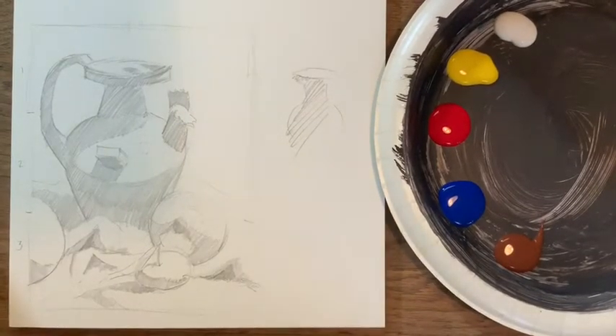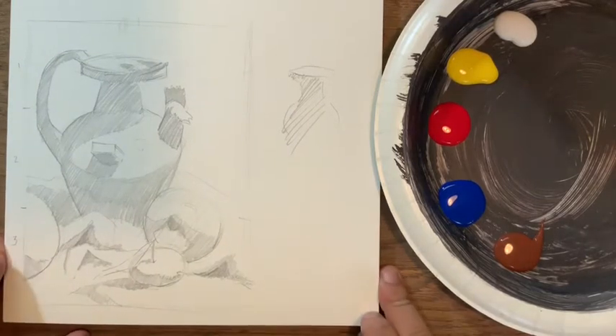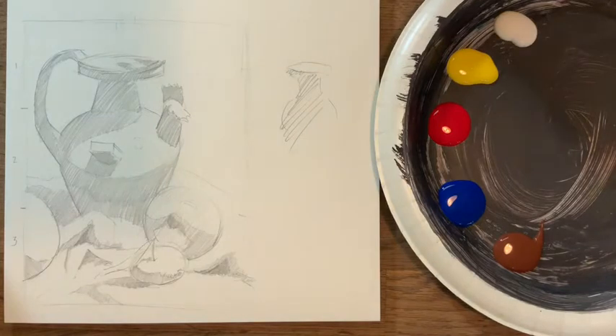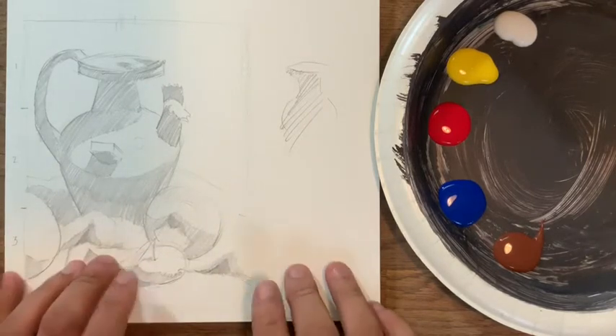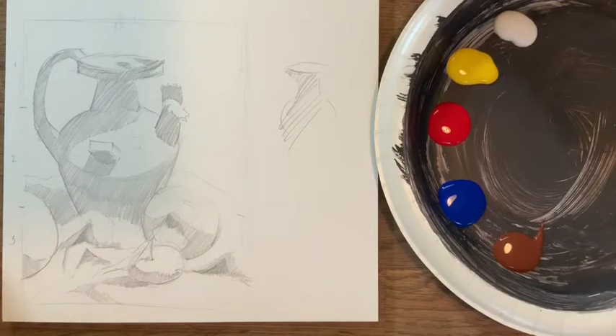Hello, welcome to Young Masters class number two, week number two for acrylic. How's everybody doing? I hope you guys are all doing well. If you guys have any questions during the drawing or painting process, you're more than welcome to send us a message — just click on the message option. Let us know and we'll be happy to help you out.